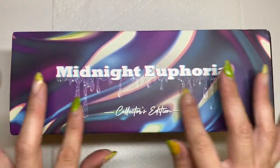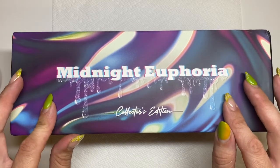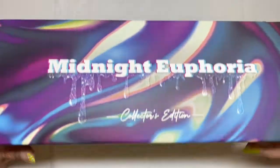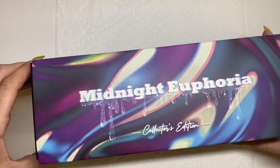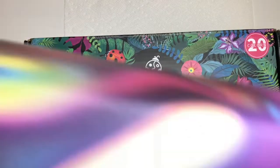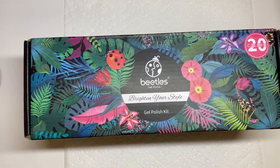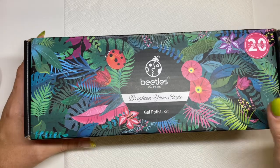My fellow nail enthusiasts, today we have another amazing swatch and this is for the Midnight Euphoria Collectors Edition from Beetles. This kit has 20 polishes — nice big box. Let me get this out of the box. I really like the outer packaging, it's really cool. Yes, Midnight Euphoria, $32.99, lovely. You actually get 23 nail polishes in here because you get 20 colors plus your base coat, top coat, and matte top coat.